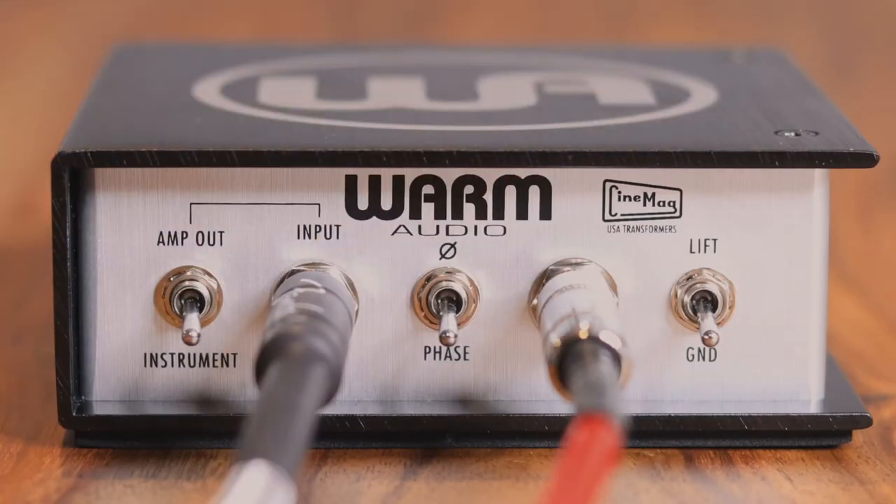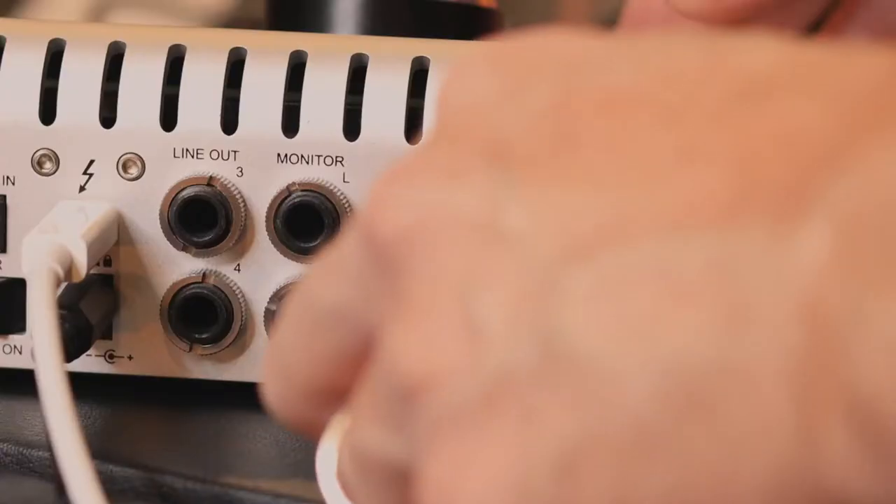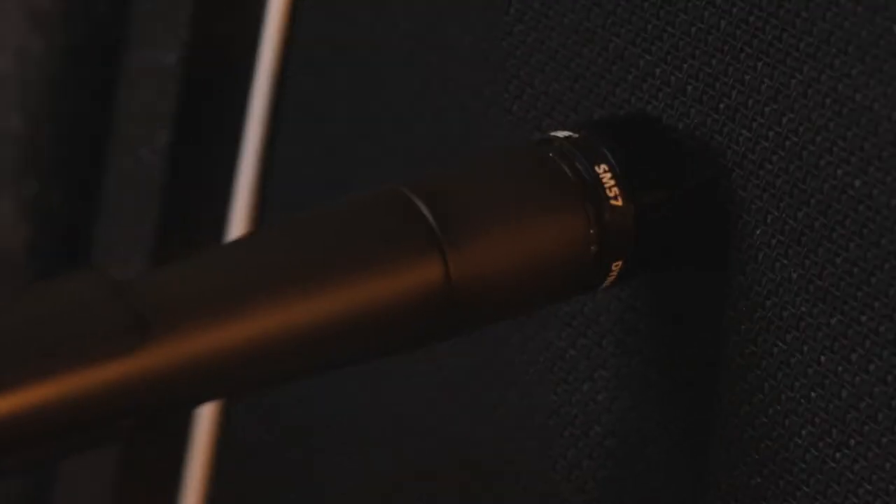The phase invert switch can be used to make sure things aren't out of phase if you're simultaneously taking a direct signal from an instrument, along with a miked amp signal.